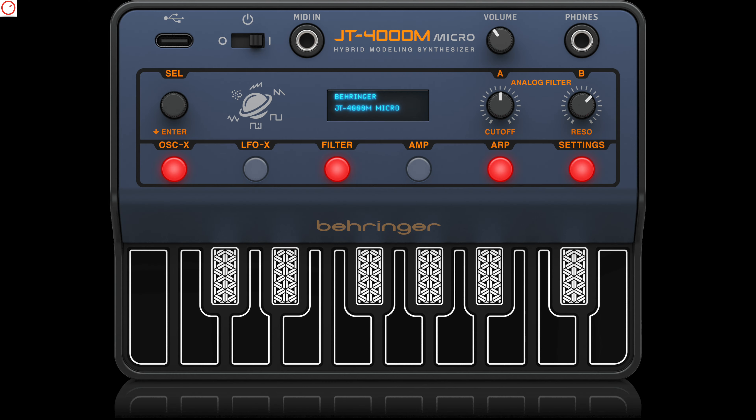For very short news also from China: after leaks, Behringer has officially released the JT-4000M, the Roland GP-8000-inspired micro synthesizer, now with a MIDI input socket. Not huge news, but good to see that it now has a MIDI socket instead of just a USB-C.